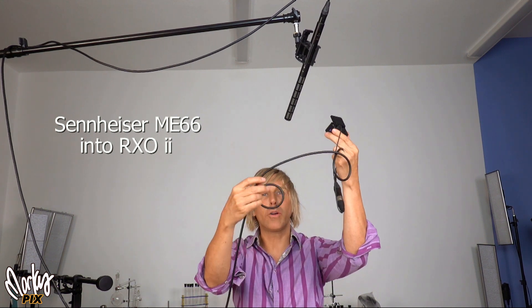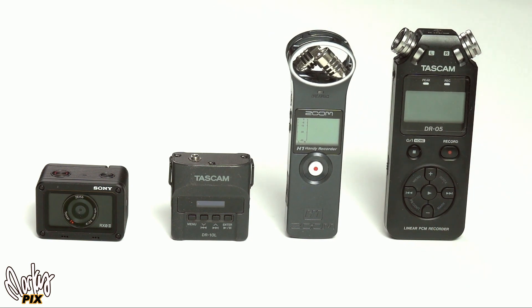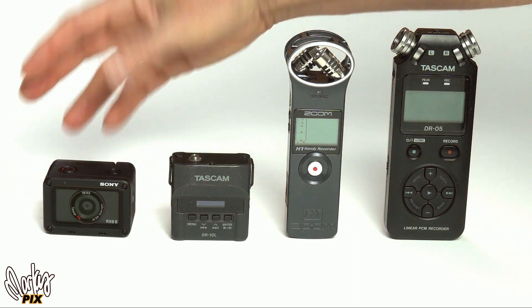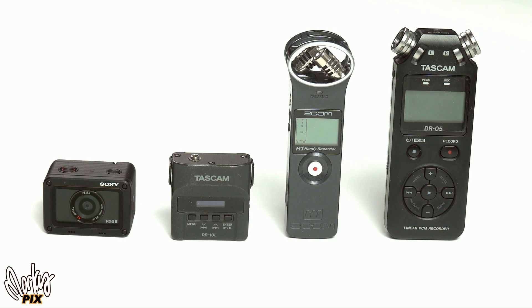Now I'm in the studio with a Sennheiser ME66 shotgun mic over my head going into this little tiny camera through an XLR cable, although you could use a wireless system too. And now I'm speaking through a Neewer NW1500 plugged into the Sony RX0. There are small audio recorders like the Tascam DR10L or the Zoom H1 or the DR05, but all they do is record audio — they don't have a high-definition camera attached. Wouldn't it be best to have something that does everything?